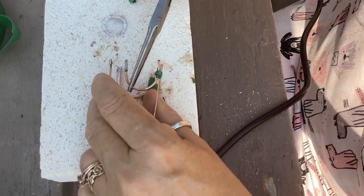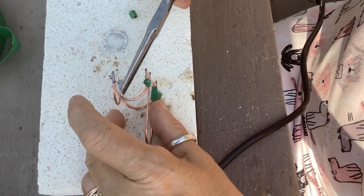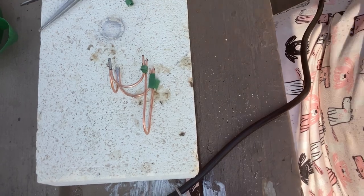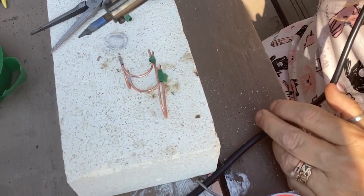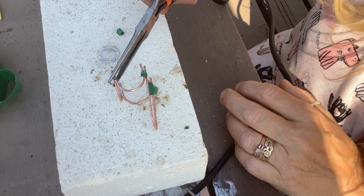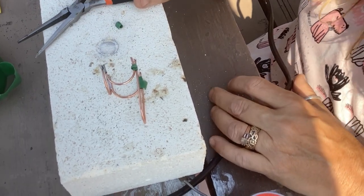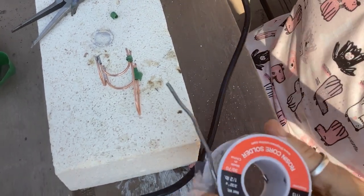You can keep on soldering it until you get it right, so it's really not as difficult as one might think. Those helping hands with the alligator clips are a lot simpler to use than masking tape, but if you need to get the job done you get it done. I've actually put my helping hands away somewhere and have no idea where I've put them.